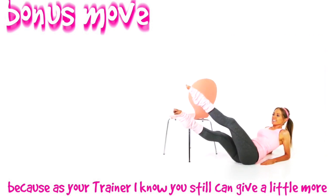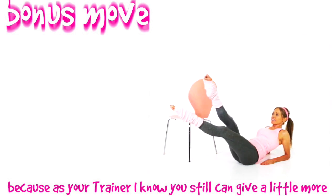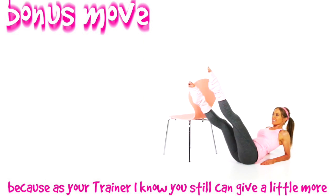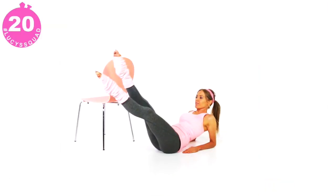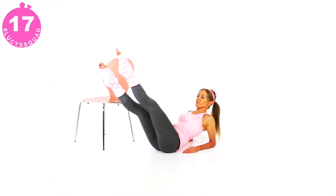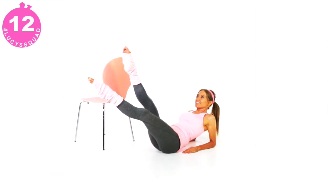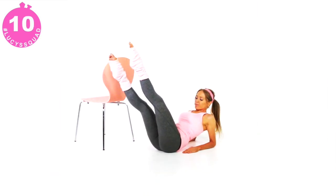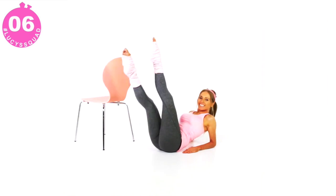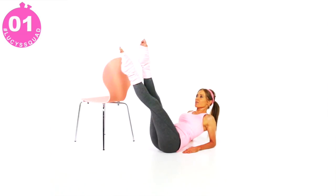Come down onto your forearms, have your fingertips pointing forwards, extend those legs straight up, and we're just going to go for doing those scissor kicks — butterfly legs, whatever we want to call them. Let's aim for doing 20 seconds. Just think where your belly button is — imagine you're going to pull it down as tight as you can, down towards your spine. That just means we're activating your core muscles, protecting your back, but strengthening through your abs at the same time.